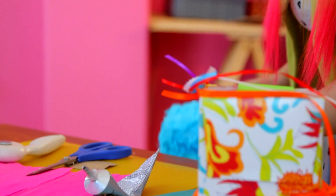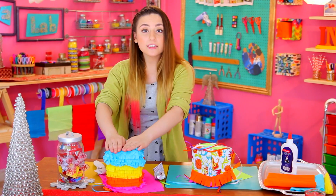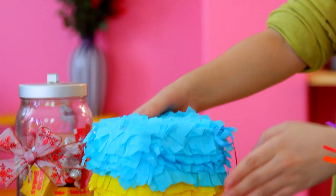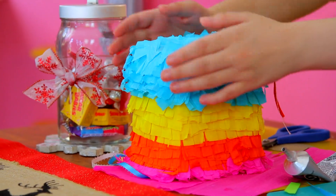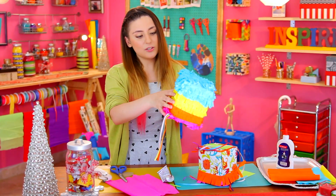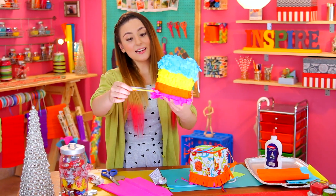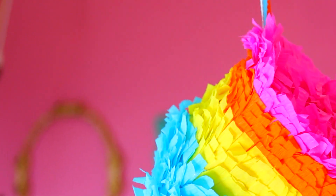Once you're done covering up your piñata, it's going to end up looking like this — it looks really pretty. For the top part and the bottom part, I just do the same thing and paste it like this. It doesn't look different at all because all of the ruffles cover it up, so it looks seamless. And these ribbons that we pasted can be used to hang your piñata like this.